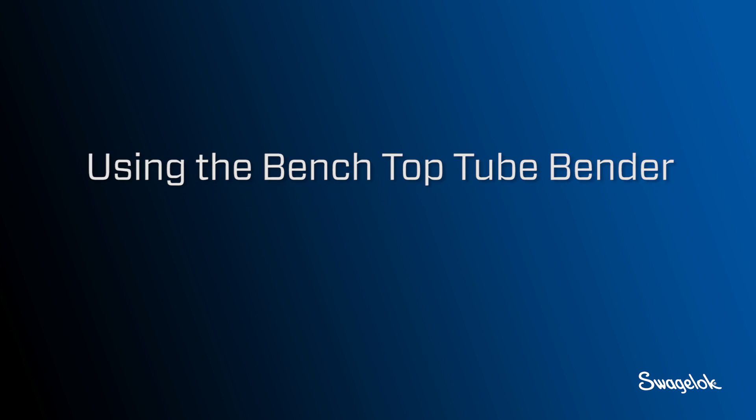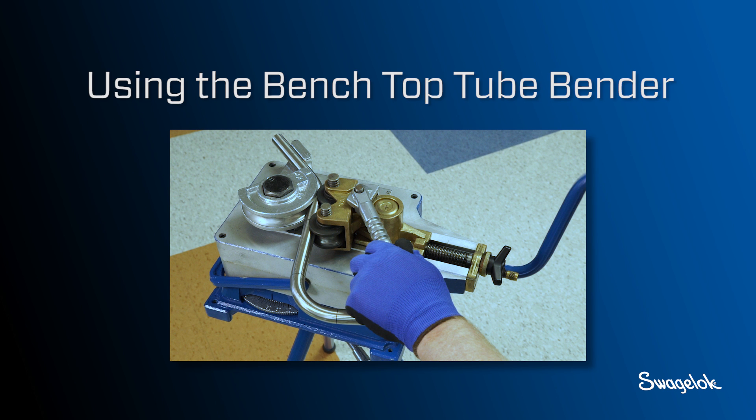In this video you will learn to bend tubing using the Swagelok manual benchtop tube bender.